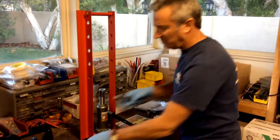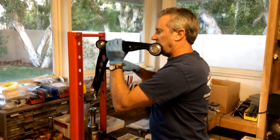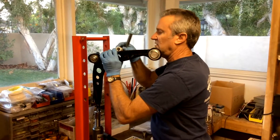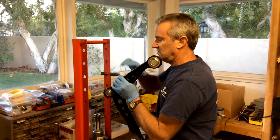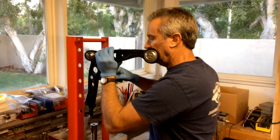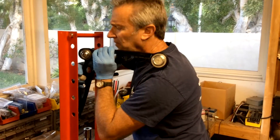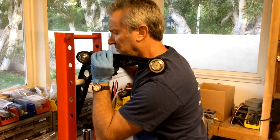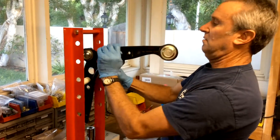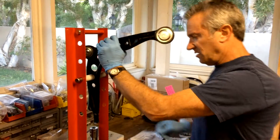Now here's the tricky part — assembling all this stuff. We're going to go right about here, put one of the bushings on, and go through the control arm. Here's the tricky part right here. There we go — that part's pretty hard.